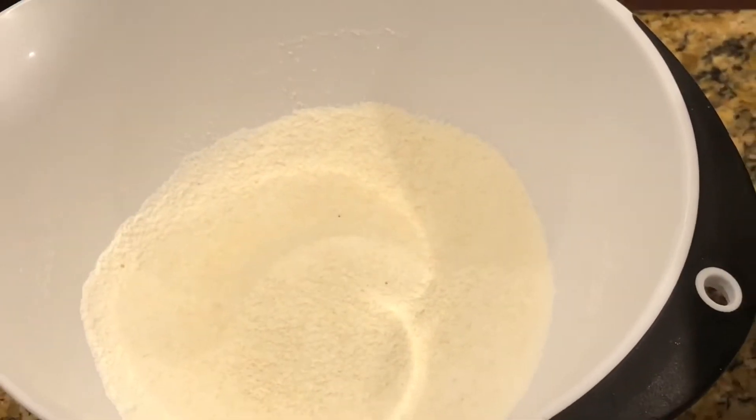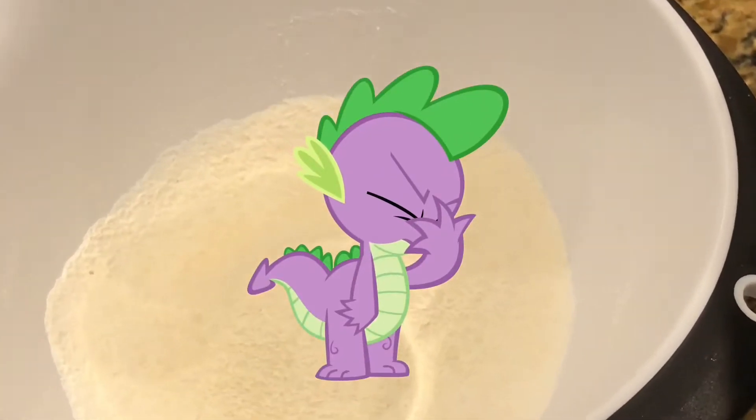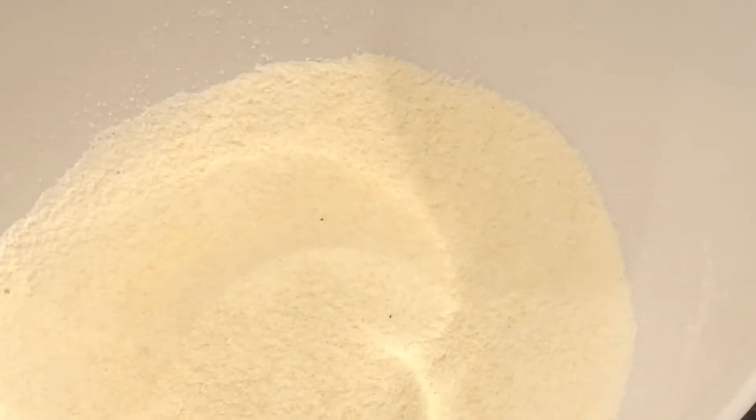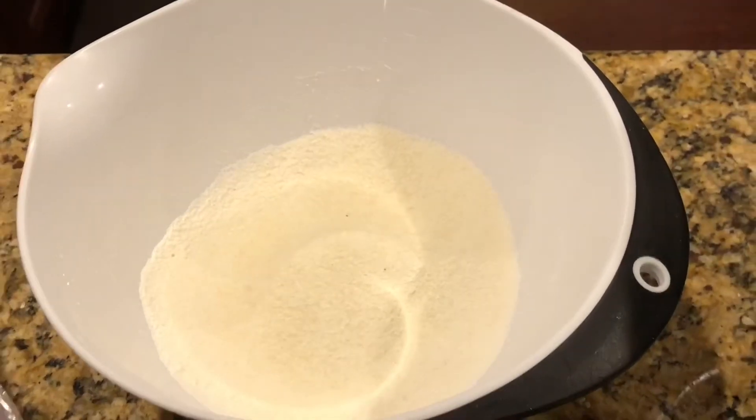In this bowl we've got three-fourths cup almond flour and a cup of powdered sugar that has been sifted.